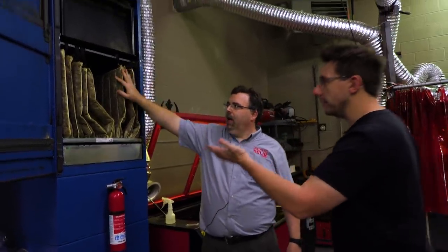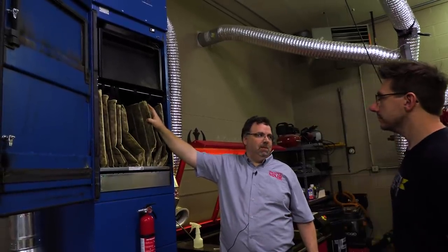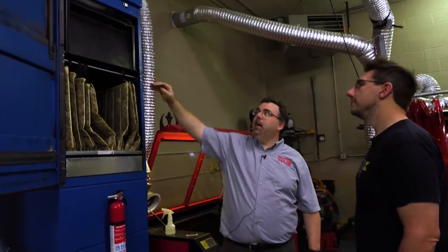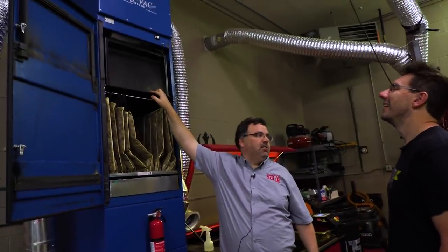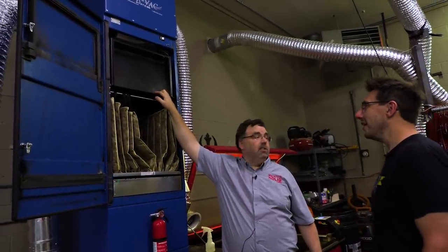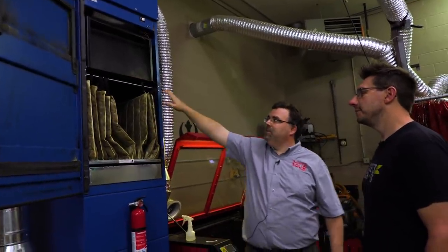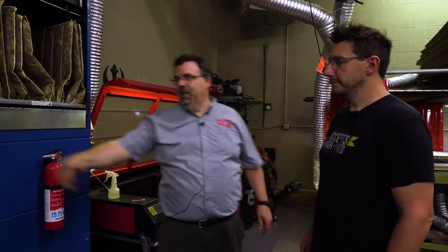Then there are these bags above it that get all the large particulates and that stuff. But it doesn't get the VOCs, so at the top here I've got 200 pounds of activated charcoal. 200 pounds — loading this by hand was very difficult. And that does the rest before we exhaust outside. This machine has safety switches, and we don't open it very often. Every six months I go in there and change out all the filters and the charcoal, and it's icky.